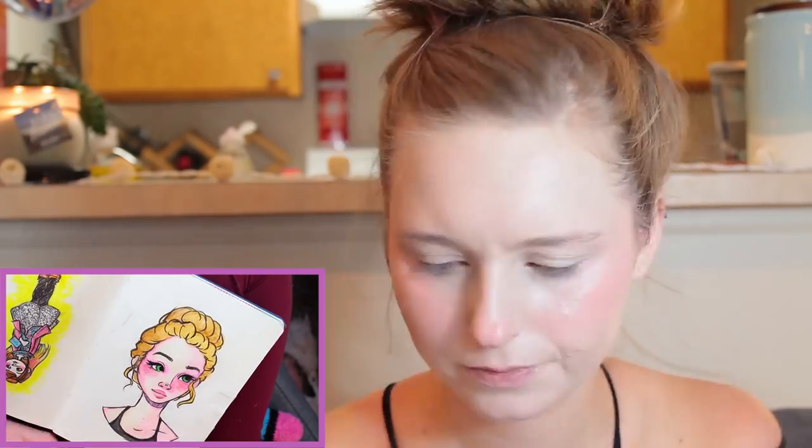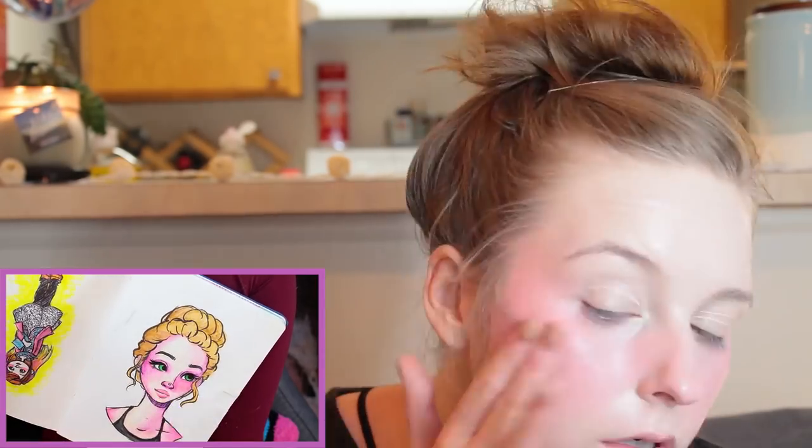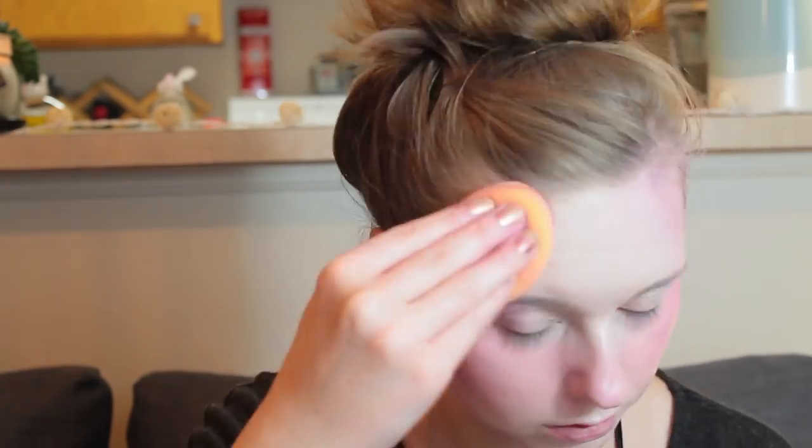I started out the makeup by priming my face — I used the Maybelline Baby Skin. Then I used my winter foundation to create a flawless base. I used my winter foundation because it's paler, and I was much paler in the sketch, and it's also pretty full coverage so I could create a cartoony base. Then I started to use cream blushes and other cream products like cream eyeshadow sticks to create some of the shading from my artwork, starting really soft and adding more definition as I went. I'm blending this out with my fingers and a Real Techniques beauty blender — it's like a beauty blender but not ridiculously expensive for a foam egg.